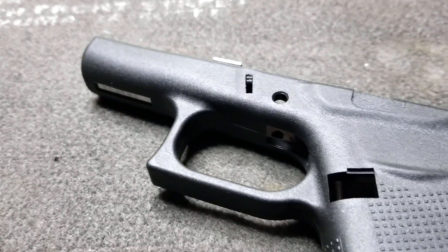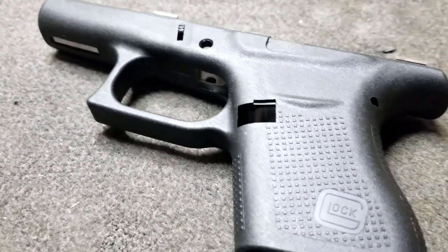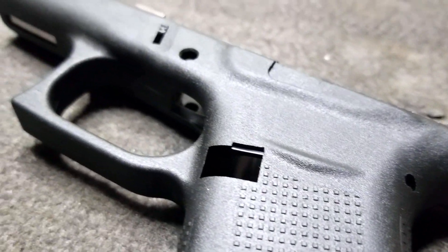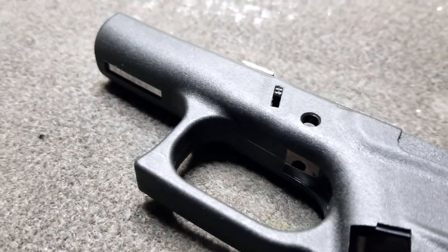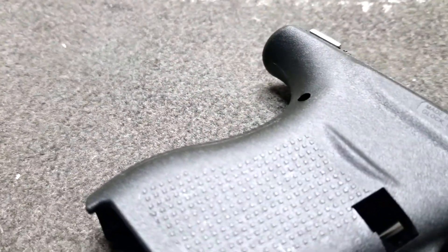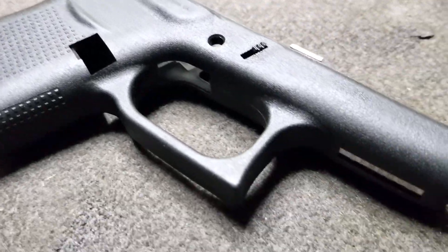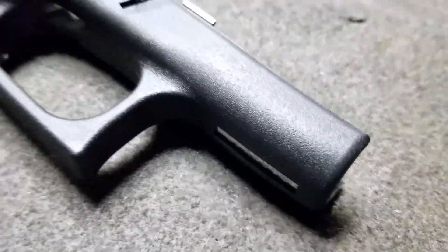Hey guys and welcome back to the channel. In this episode we're going to be doing a trigger guard undercut and a double undercut. The reason I'm doing a trigger guard undercut on this firearm is because it is a short frame and my hands are pretty big, so I just wanted to get a higher grip on the frame.